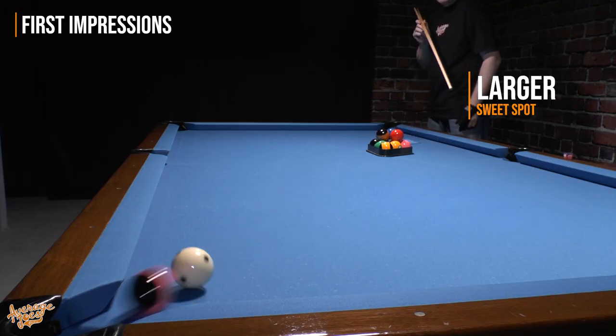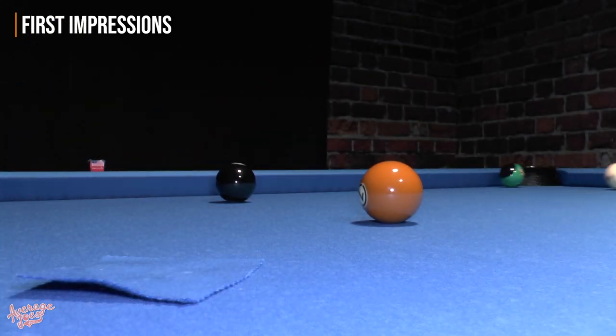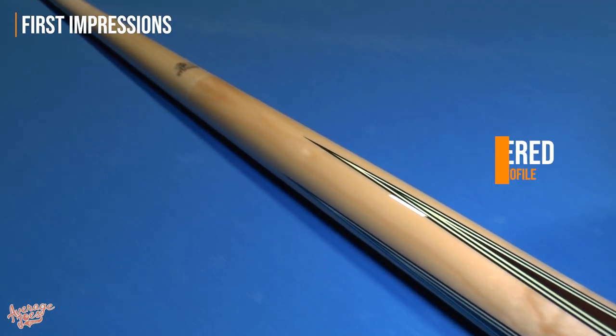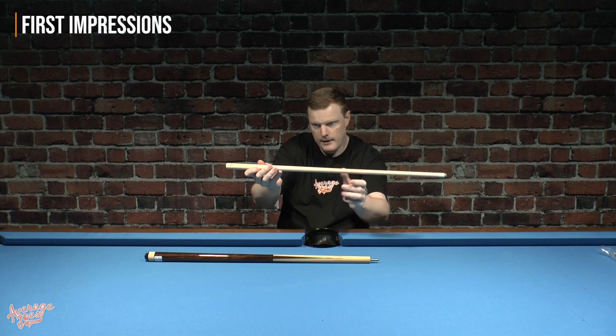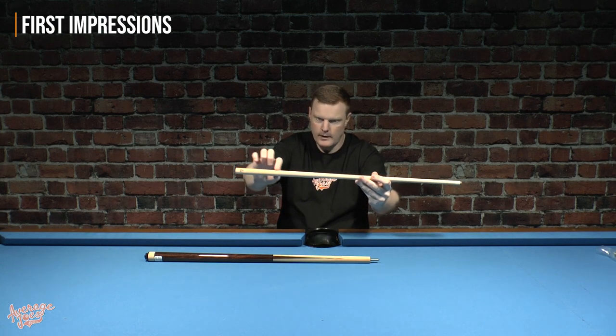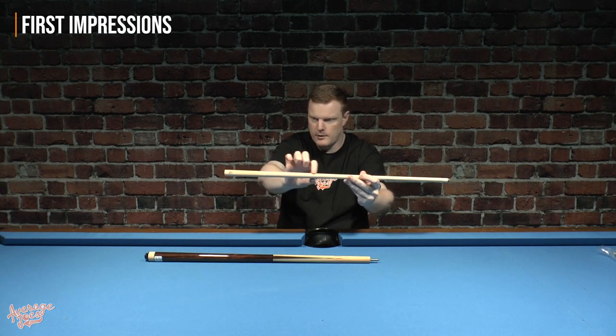McDermott claims that this patented tip design effectively increases the sweet spot. With this increased sweet spot, you can even mis-hit the ball slightly and still get the intended result. The shaft also has a very slight taper to it — when you put it on a flat surface, you can just see the light coming through. It's quite a long taper, with the shoulder of the taper sitting further down than you might expect.